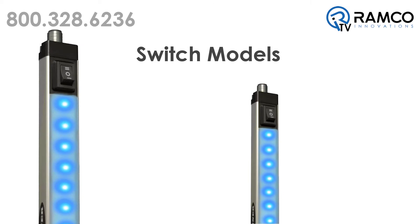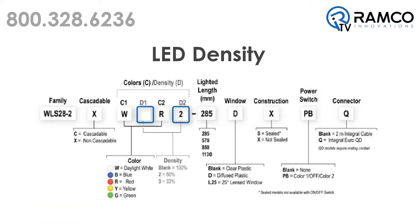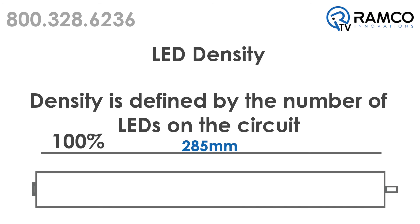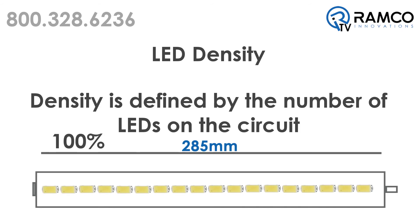Models with the option to switch between color 1 and color 2 are only available as a non-sealed, IP50-rated model. You can specify the density of each color in the light as 100%, 50%, or 33%. Density is defined by the quantity of LEDs populated on the circuit. For example, at 100% density there are 18 LEDs per 285mm, and at 50% density there are 9 LEDs per 285mm.